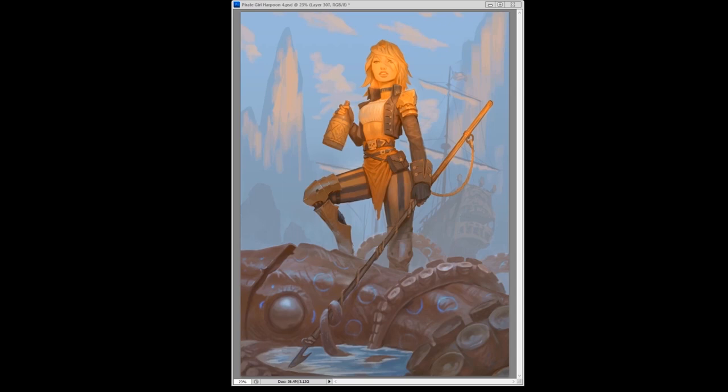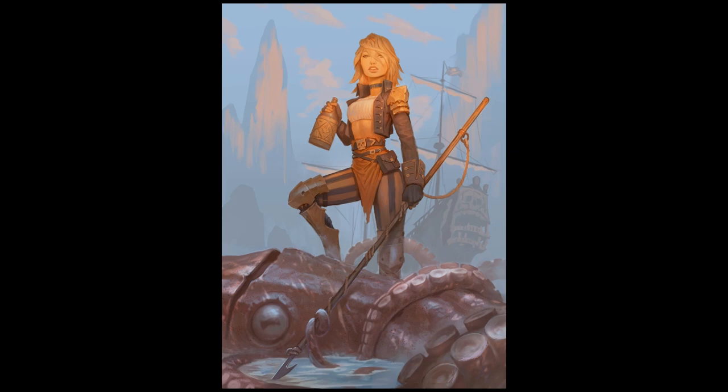Something weird happened at the end: I was recording and somehow the file didn't save right and got corrupted. So the last bit of rendering isn't there, but you can see I added in like scrapes and stuff to make it seem like the squid was in a battle. Overall the piece turned out okay — I'm not super happy with it because I feel like I kind of screwed up the squid a bit, but sometimes that happens. If you made it this far, thanks for listening to my mad rambles as I go through the painting process, and I'll be posting more videos soon.